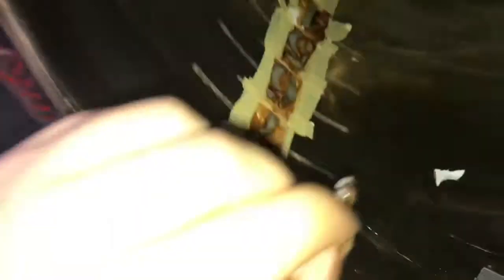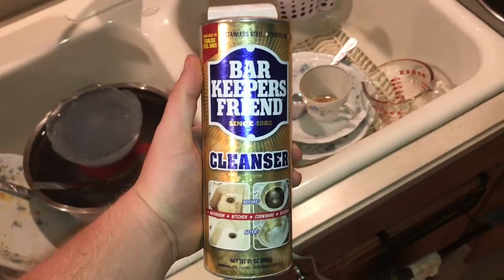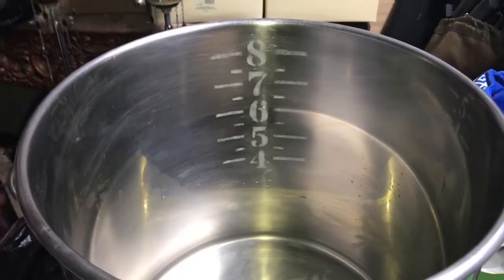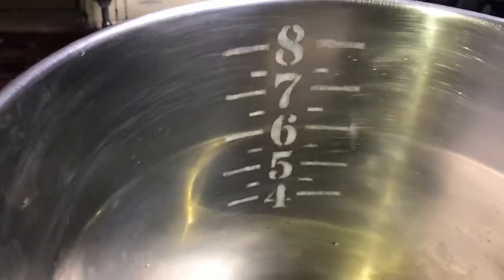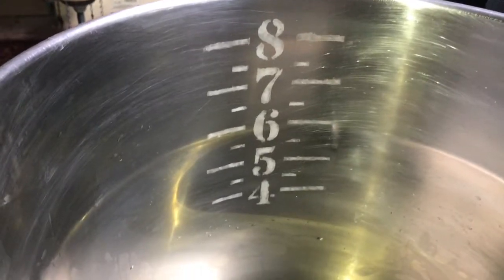Just finishing up the etching here. As you can see there's some discoloration on each of the layers, but I can already see the white markings in there. I'm going to take the tape off and see what it looks like. I'll clean this up — I'm going to put some Bar Keepers Friend on there to clean it up and put a nice oxidation layer on these markings.